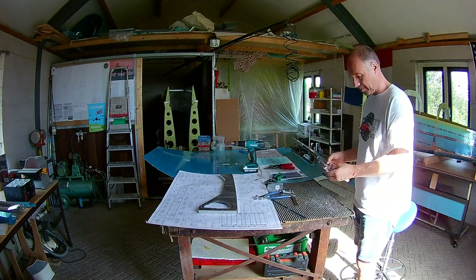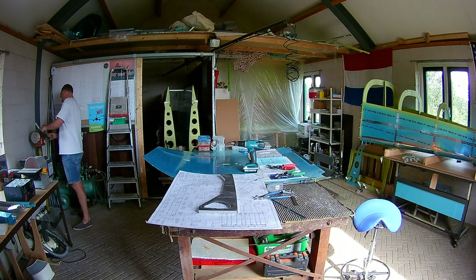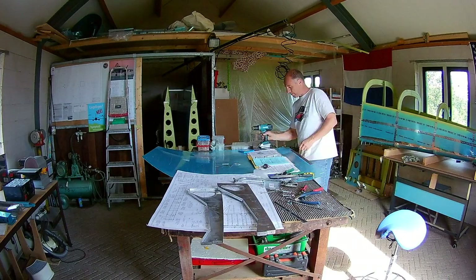First drill a hole and then cut out the parts — it's much more equal and you don't have to do as much filing. The second one was actually much faster done. I still have to clean up the first one because that was a lot of extra work.